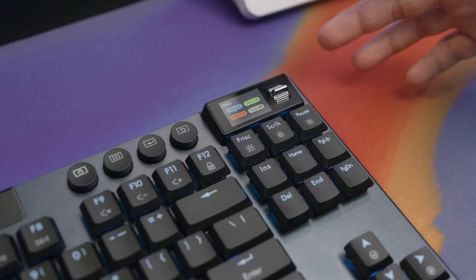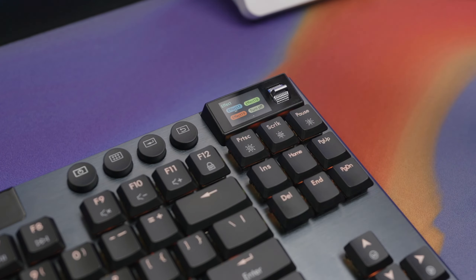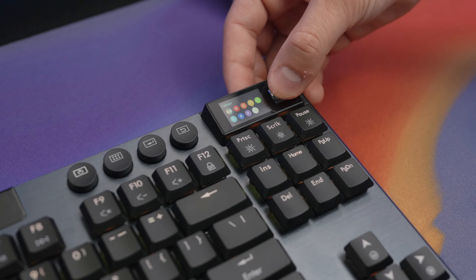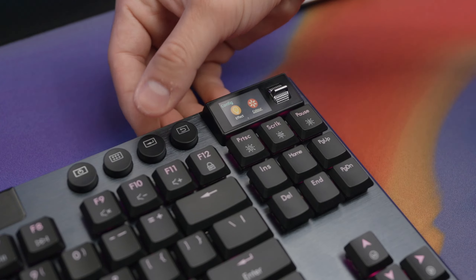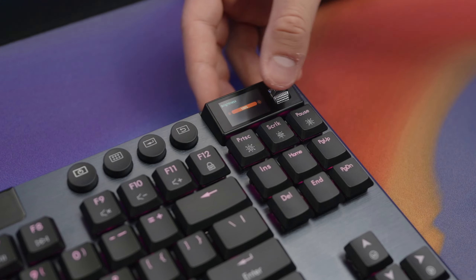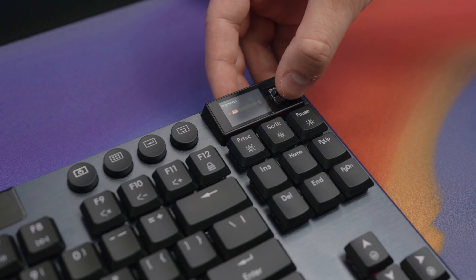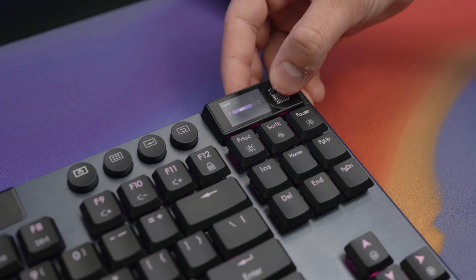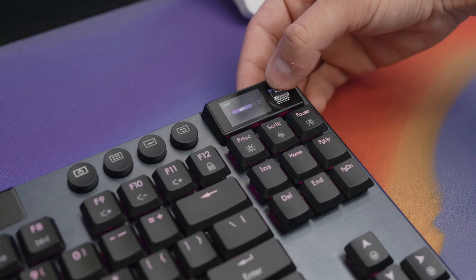We can change it to effect 17 for an RGB color shift, or effect 19 which is an RGB spectrum effect. From there we can hit the back button and change up the color — right now it's on RGB but let's make it purple. We can also adjust the brightness, currently at 100%, down to 20% or 10% in intervals of 20. We can also adjust the speed of the effect, either faster or slower. I love this because sometimes you just don't feel like messing around with RGB software on your computer, so having all the control right at your fingertips is super useful.